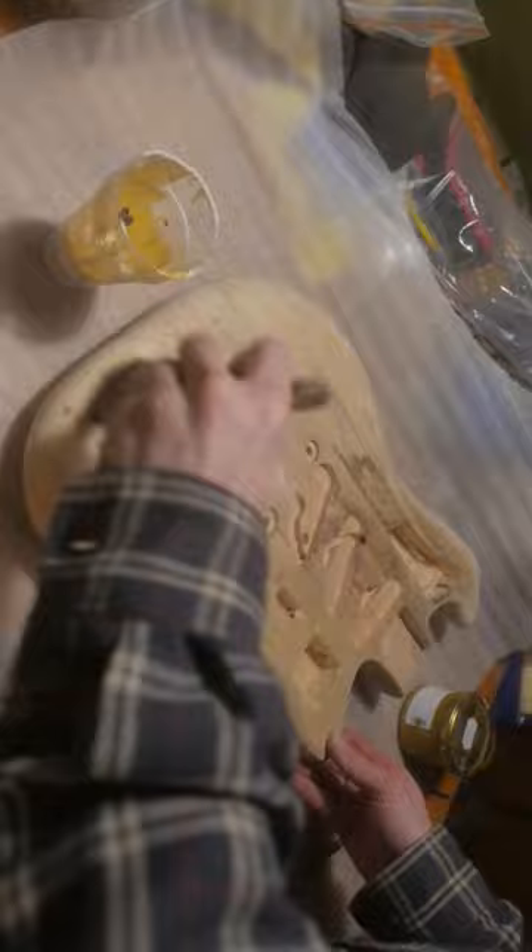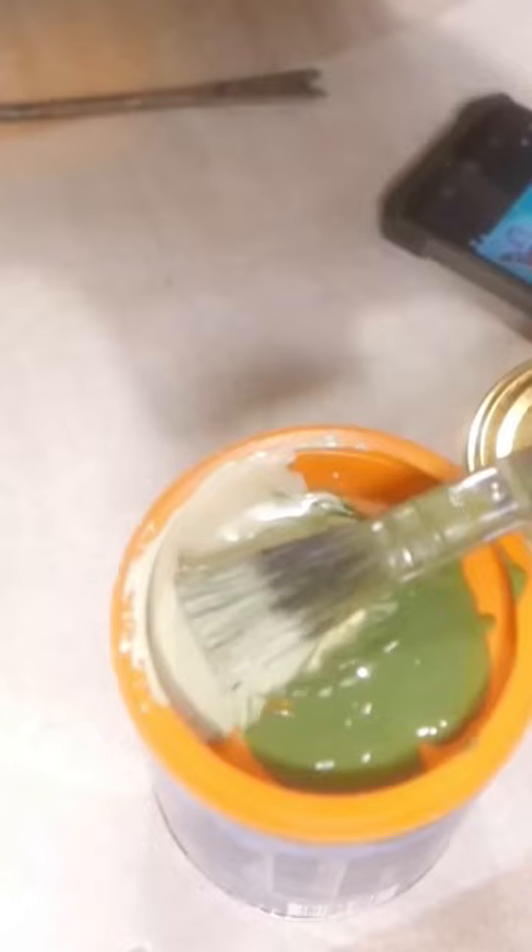Instead of a traditional high-gloss automotive finish, which I thought wouldn't really turn out so great on this pine body, I decided to go with a more old-timey linseed oil-based paint. Here I'm painting on my first layer, which is a translucent cream, which I mixed myself.